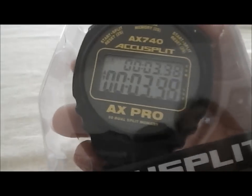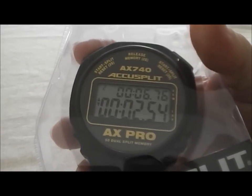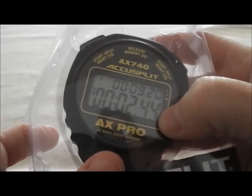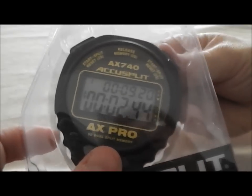We'll just run a couple splits. The splits can be run from either side, the left or the right, so we'll run a few from each. It's just going to show you that the last split time is shown on the bottom and the cumulative time is shown on the top.